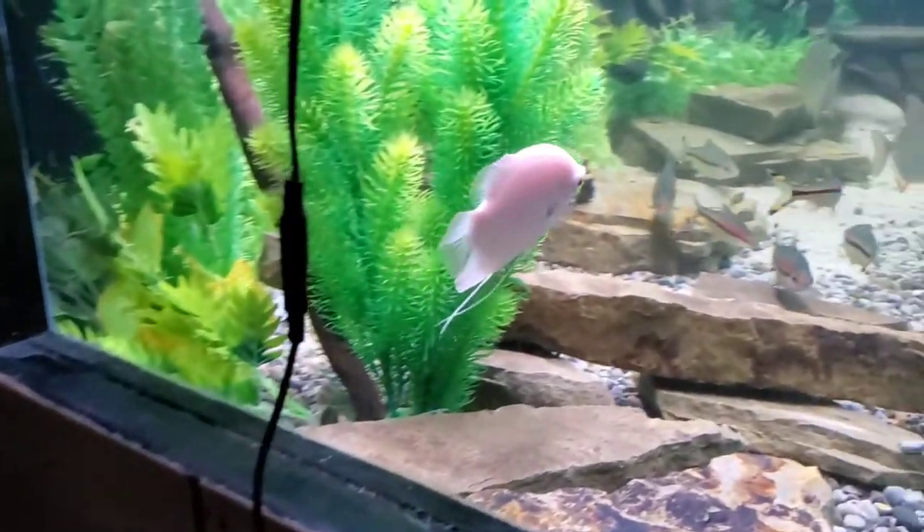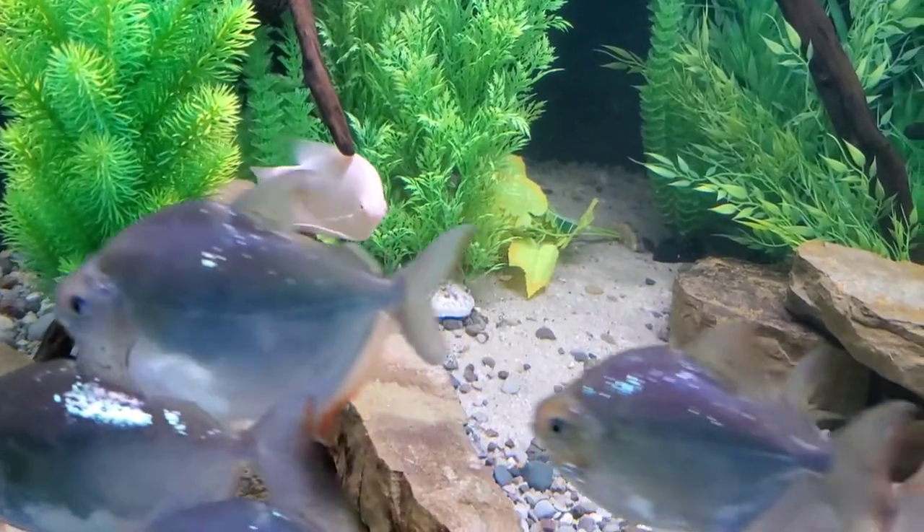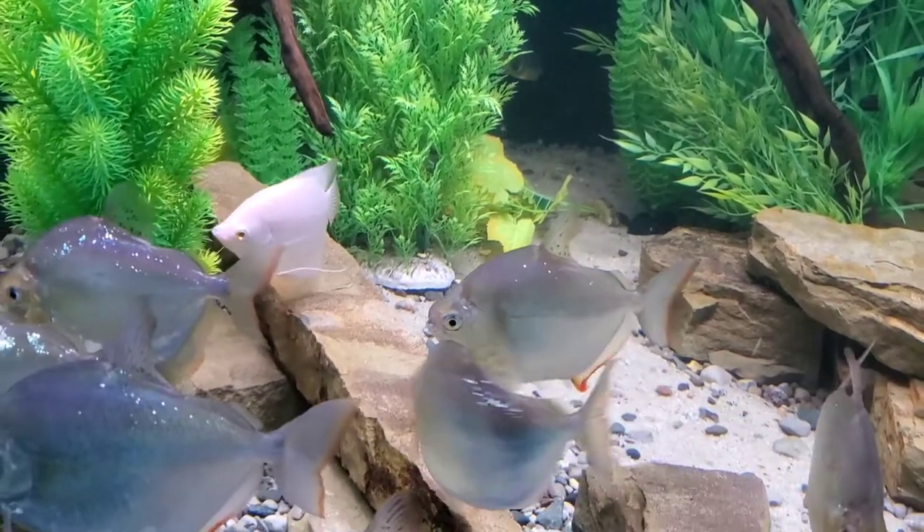I think he's happy. The other one kind of scurried off. They'll find a spot to hide out for a little while and then they'll get kind of used to their new surroundings.